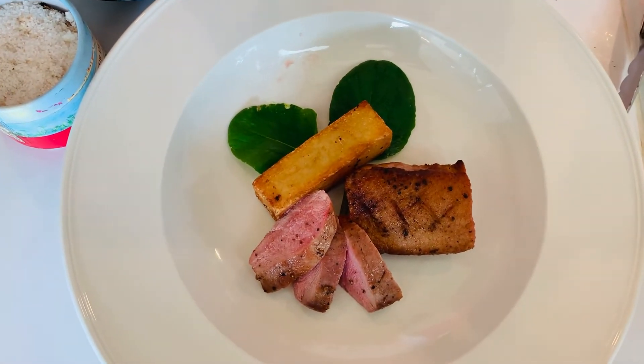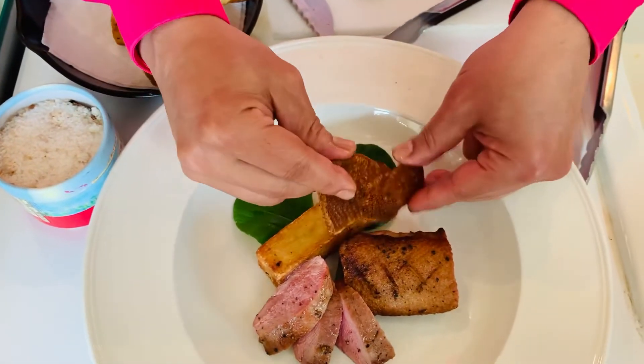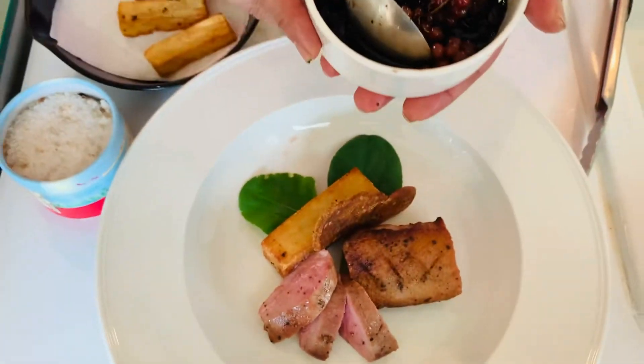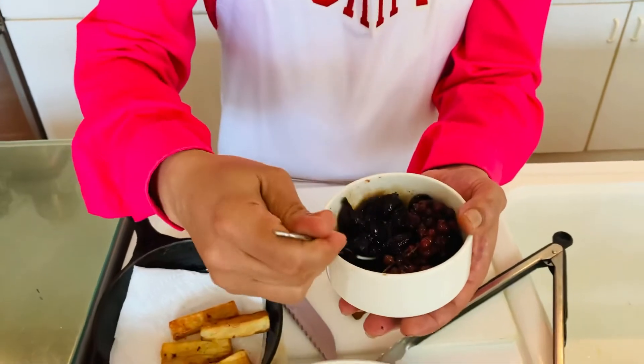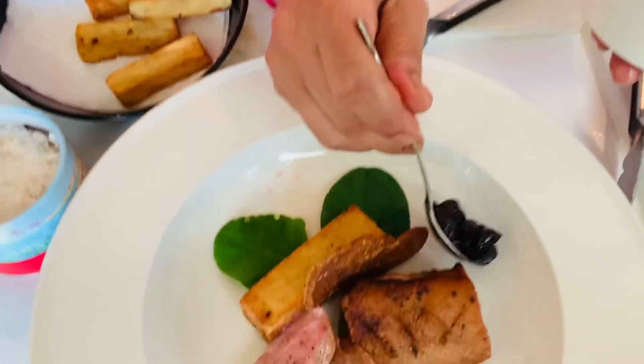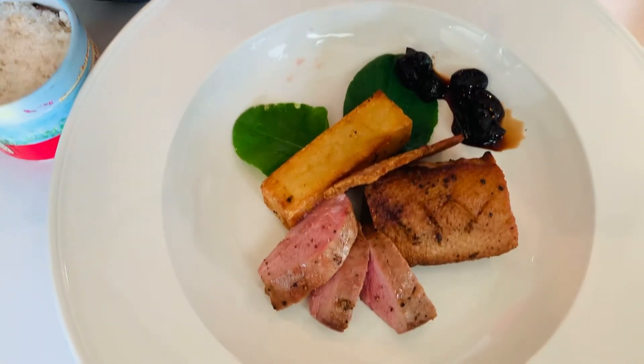I also have a delicious crispy duck skin, and I'll put that over here just like that. One of the things that goes really well with duck is a beautiful sweet element. People always do duck à l'orange, duck with cherry sauce, duck with plums or peaches or apricots. But I grew up in Arkansas in the shadow of my mama's fig tree — we had black figs and green figs, and I used to eat them raw. So I've cooked some figs and grapes with some raspberry vinegar and a little bit of brown sugar, cooked that down to give a beautiful, sweet finish.